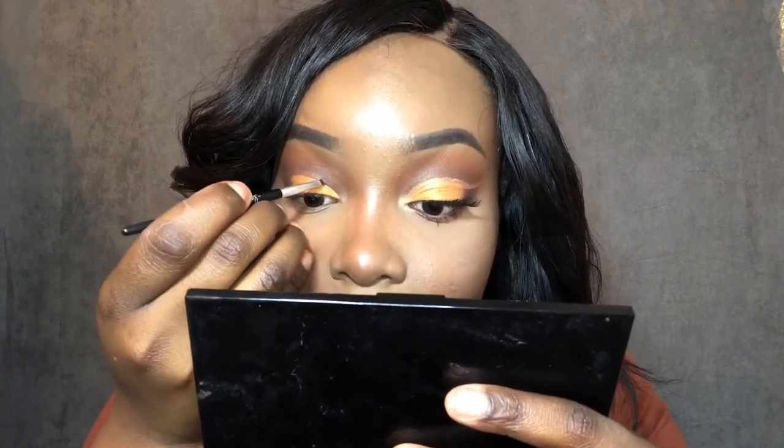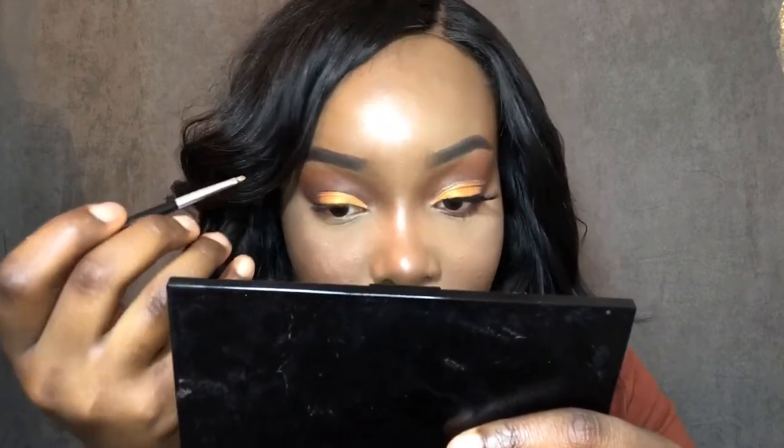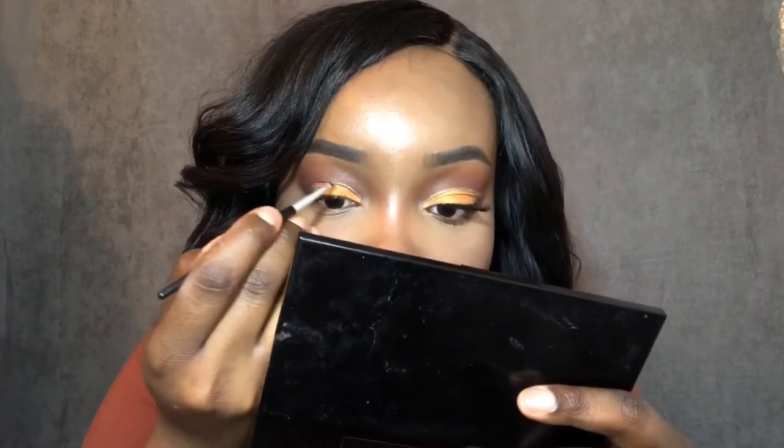You want the gold to show, so you're putting it over your crease right here. I can see it's kind of messed up — I don't know if you can see — but let me just do it and I'll fix that.